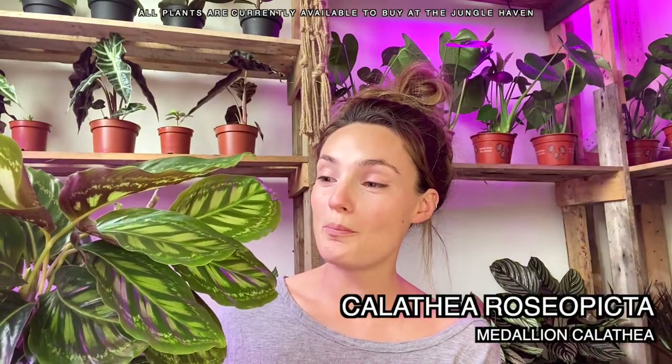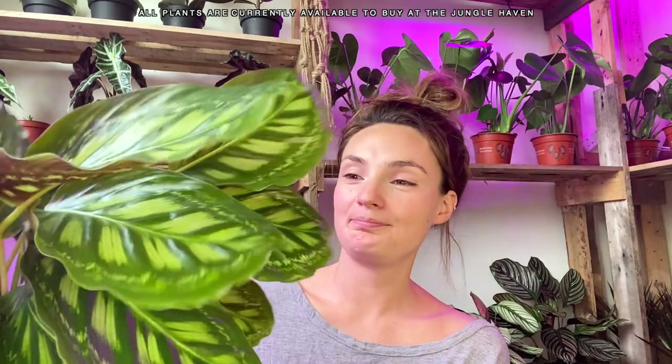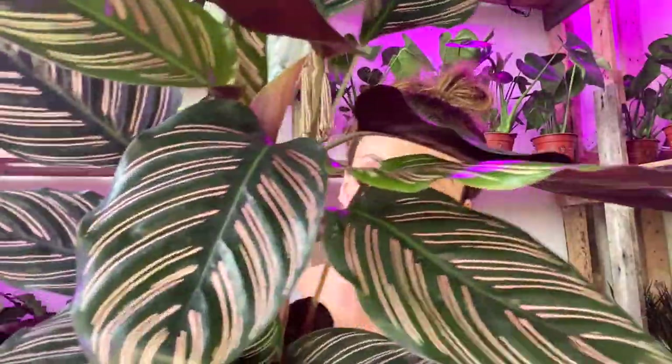This one is Calathea roseopicta — I don't know, someone let me know how you say that — commonly known as the medallion calathea. And finally, Calathea ornata, also known as the pinstripe calathea. Calatheas are most commonly known as prayer plants because their leaves essentially follow the light and then fold back up at night, almost like they're bowing or praying.